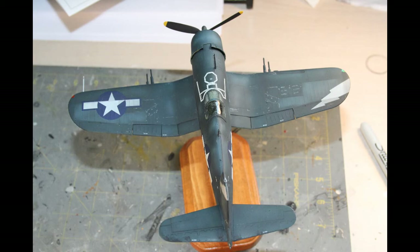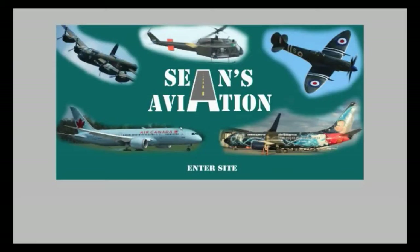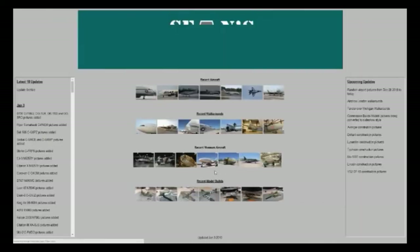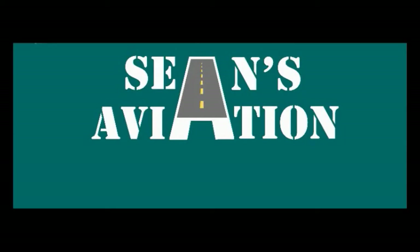Thank you everybody for watching and we'll see you next time. If you are interested in any of the content you see, you can access my website at www.shaans-aviation.com. You can see all the latest pictures of aircraft and museums, and the build logs of all my current and past models on that site. If you're interested in this content, please click the subscribe button here on YouTube to follow more. Thank you very much and see you guys next time.